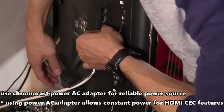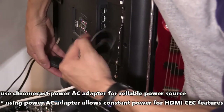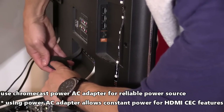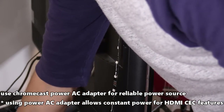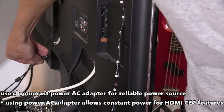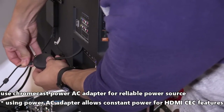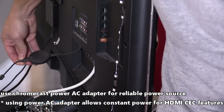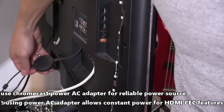Using the USB port to power your Chromecast may not be sufficient enough power to properly power it — you may run into reliability issues. Use the Chromecast power adapter to make sure it is powered properly. You'll also get additional features like the HDMI control feature that can turn on your TV when casting from your phone. When plugged into the USB port on your TV, the Chromecast won't tell your TV to turn on because it needs an outside power source, and that USB power isn't always available when the TV is turned off.